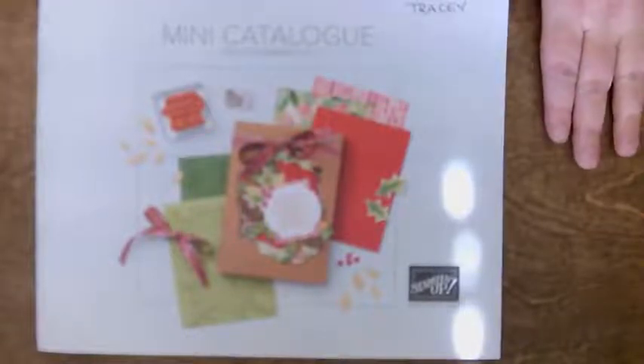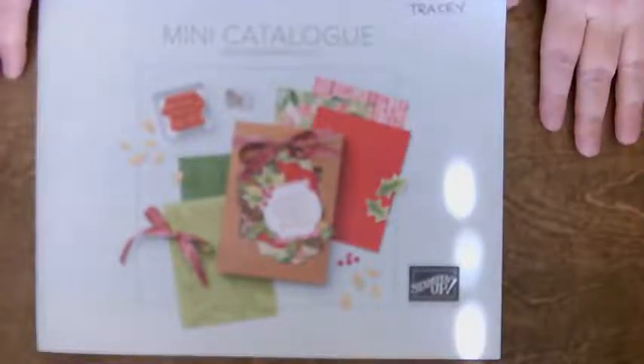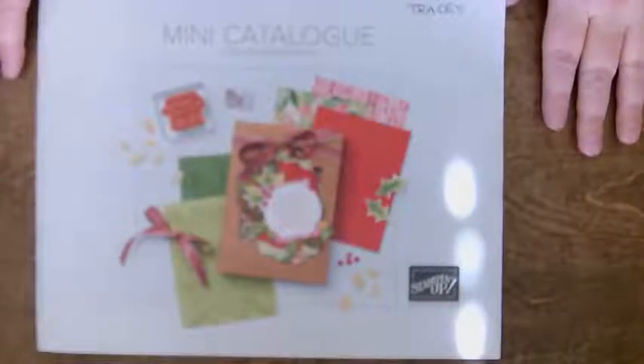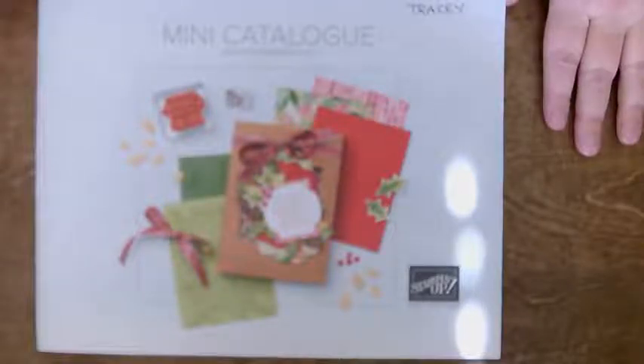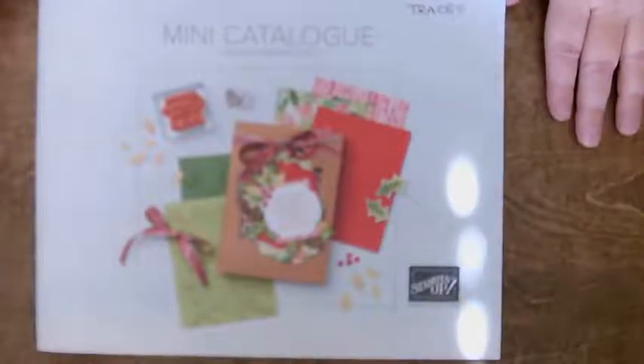So here's the deal with Make It Monday. There are always so many pictures out there that give inspiration, and you see them and then you don't always use them. So I've decided I'm going to start making cards and projects from what I see in the catalog, what I see from other people who are doing projects.